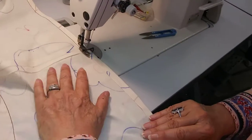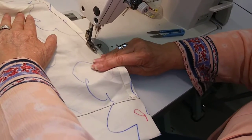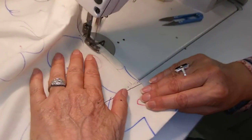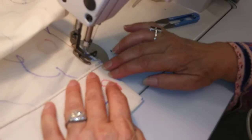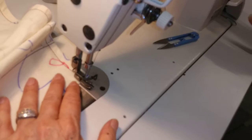Almost done. We're getting to the other end. Now what we're going to do is just go straight across and then back tack.